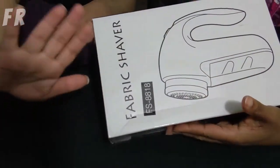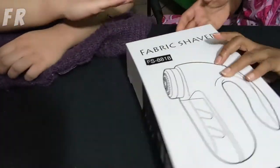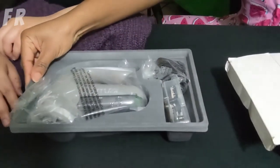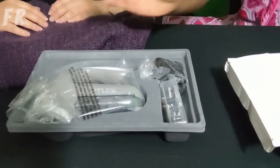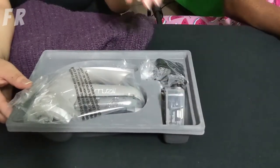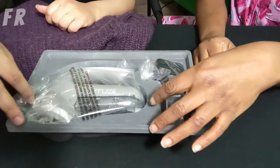Alright guys, we're gonna do the unboxing of the fabric shaver. Ta-da! Just take it out. I'll explain each part of it at the beginning of this video.